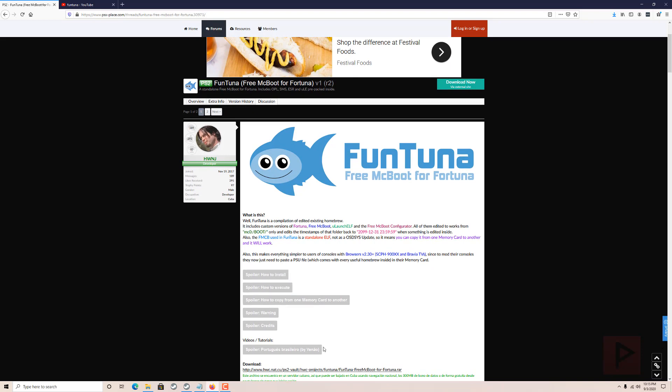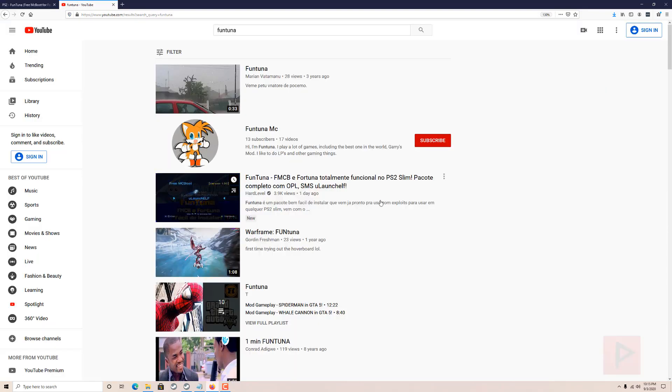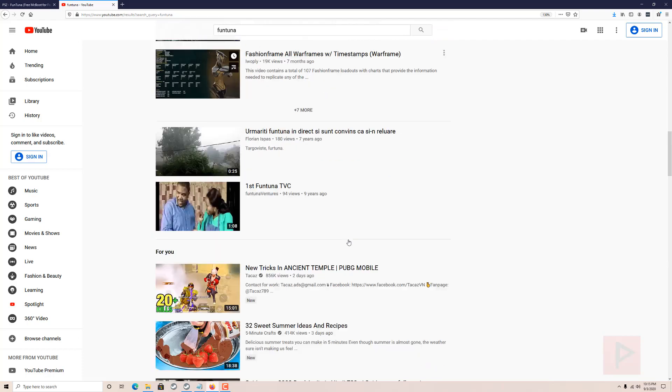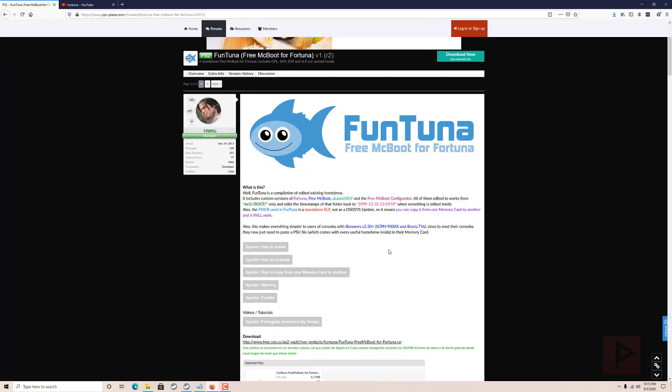We're gonna go over the steps here along with some warnings. At the time of this recording I'm very proud to say that this is the very first Fortuna PS2 video made in English. I'm sure there's gonna be a lot more Fortuna videos in the future from other people, but I'm very excited to be the first to showcase this.